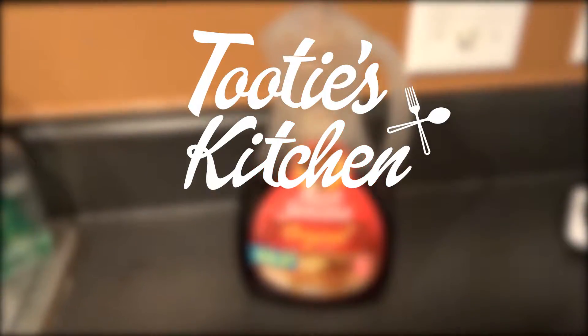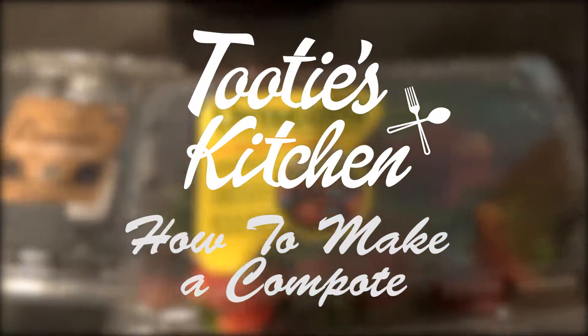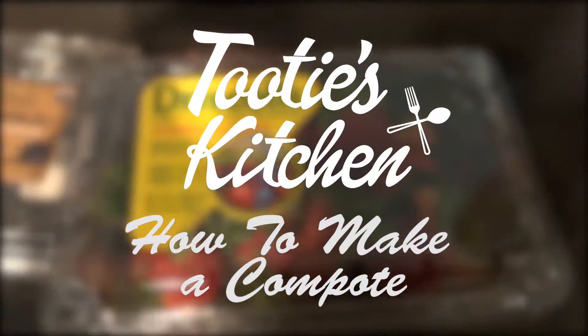Welcome back to Tootie's Kitchen. Today we're going to make a compote. This is a simple, great way to add a little something extra to your morning pancakes, french toast, or waffles. It's very easy to do and it has just a little extra touch.